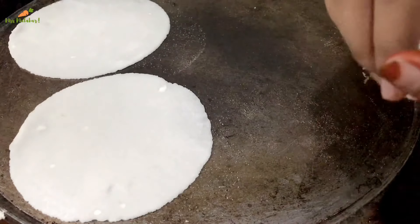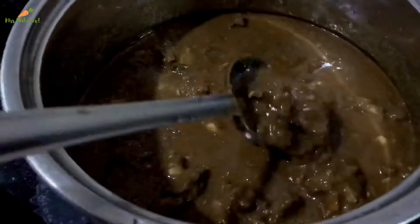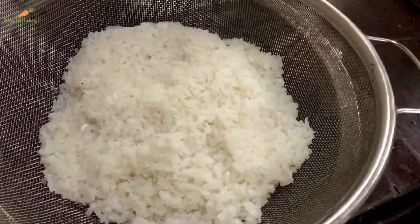This is a beef curry. The rice is a bit dark, but it's not too dark. It's a bit strange.